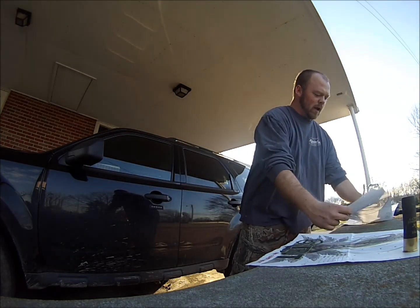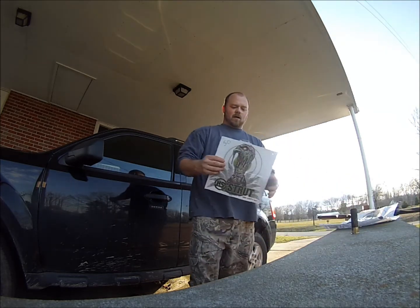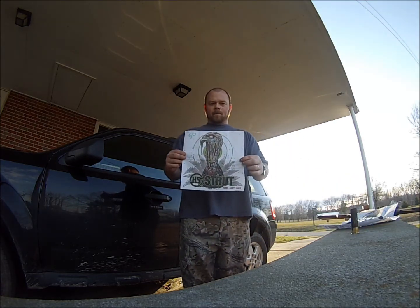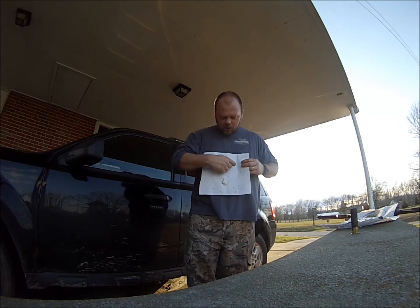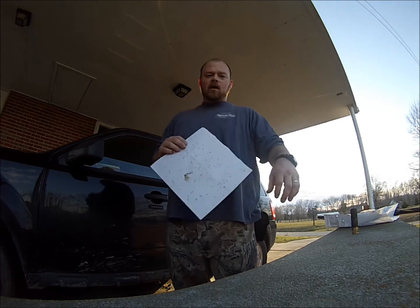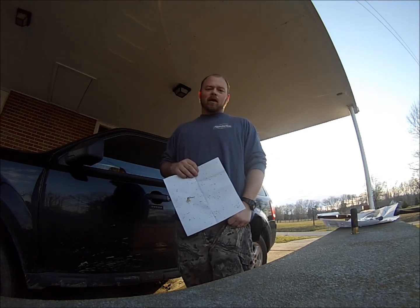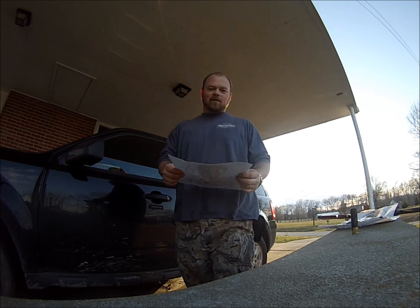I really wasn't sure what the pattern would look like backing it out to 50 yards. Here's our 50-yard target. As you can see, we got plenty of shot in the head and neck area and in this sheet of paper. Thanks for watching — the Remington 870 12 gauge with Longbeard XR 5 shot is exactly what I'll be shooting this turkey season. Thank you.